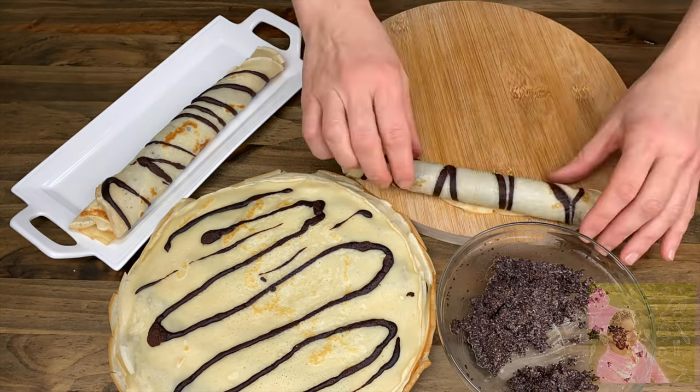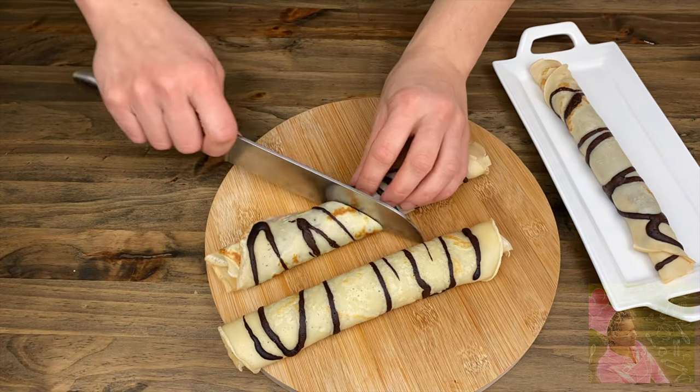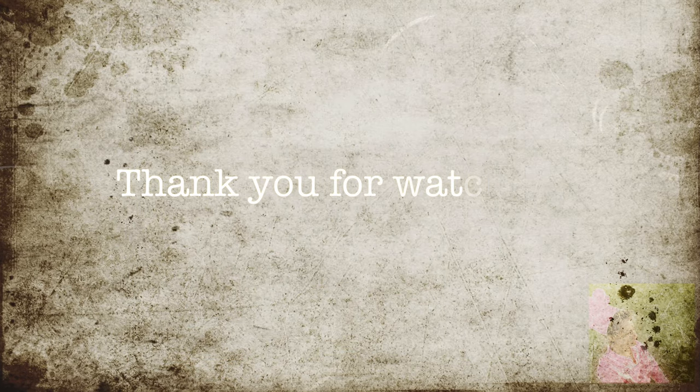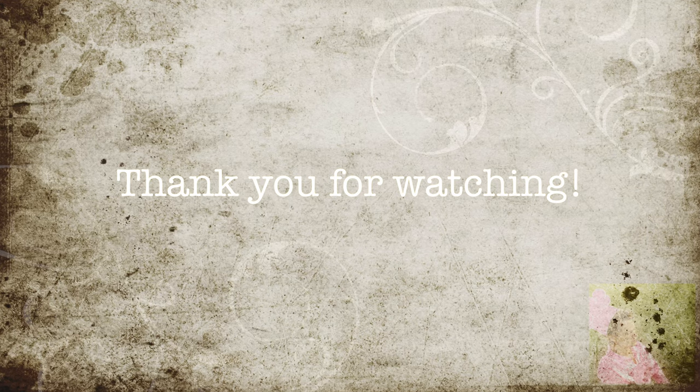Now spread the filling evenly, roll the crepes up, and call your friends and family to surprise them with beautiful, soft, and tender crepes. Thank you for watching, and see you next time. Bye-bye!